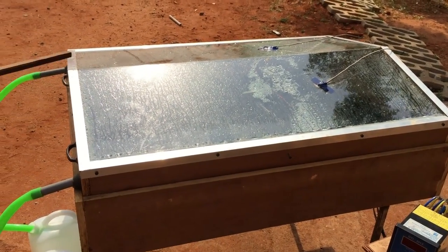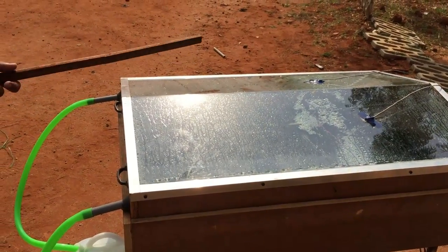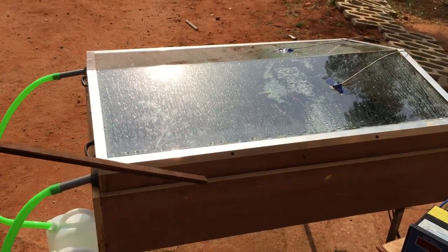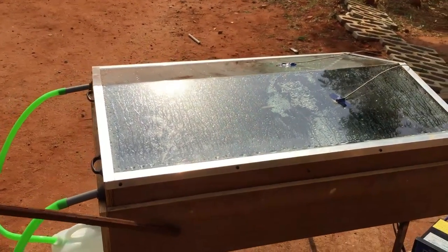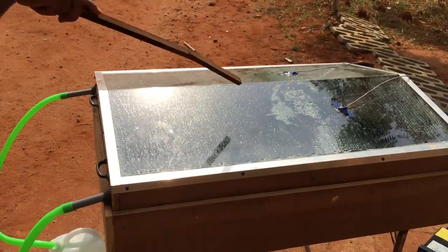This is a double slope solar still which we have done as a final year mechanical project. The main use of this project is the conversion of saline water into portable water. We have used three different materials like wood, plywood, and aluminum base and glass.